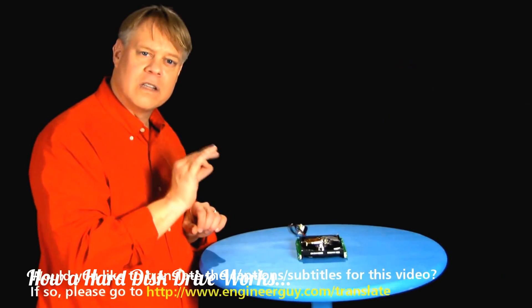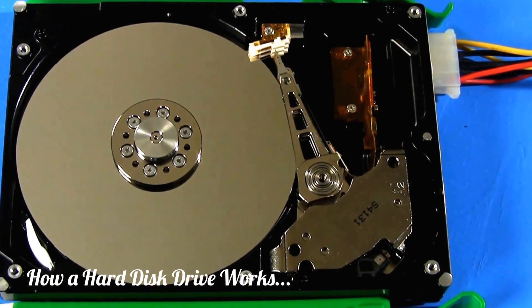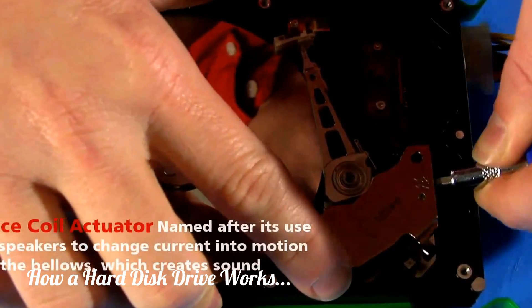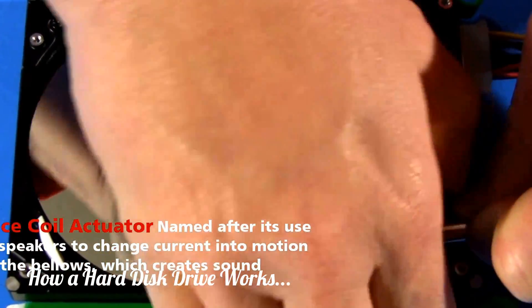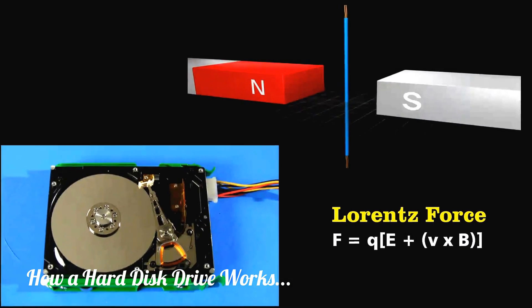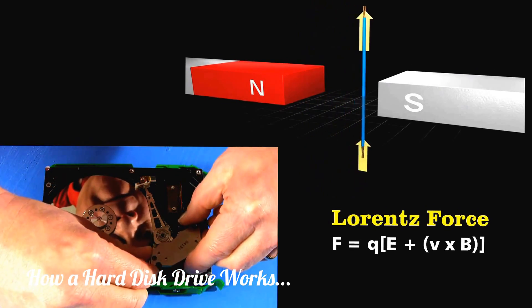The key focus lies in being sure that the head can precisely, error-free, read and write to the disk. The first order of business is to move it with great control. To position the arm, engineers use a voice coil actuator. The base of the arm sits between two powerful magnets — they're so strong they're actually kind of hard to pull apart. The arm moves because of a Lorentz force: pass a current through a wire that's in a magnetic field, and the wire experiences a force. Reverse the current, and the force also reverses.